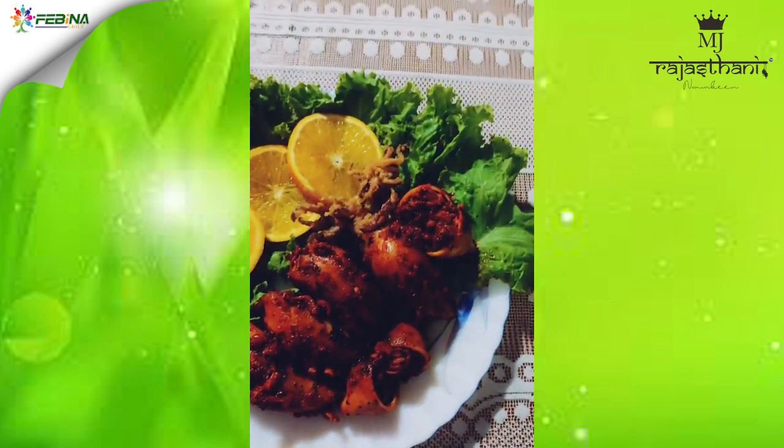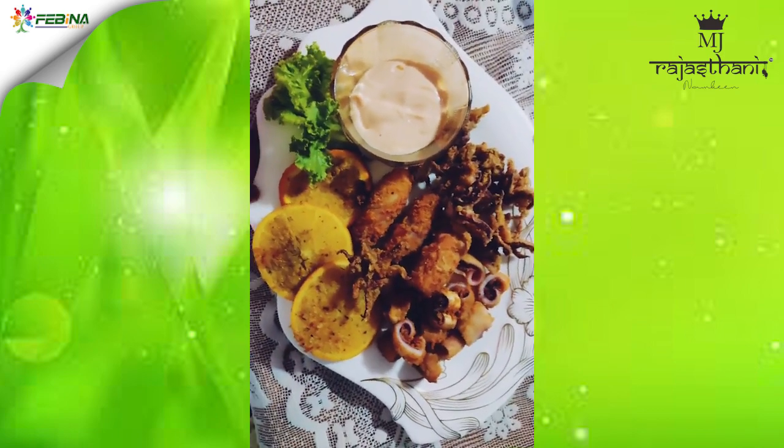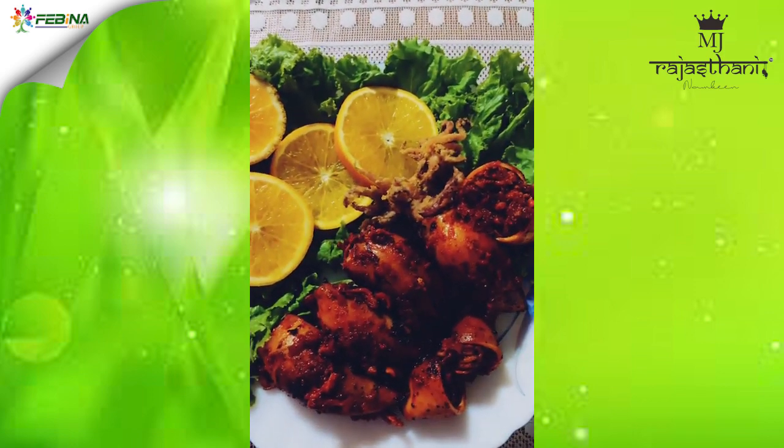Here I have my stuffed squids, and here are my crispy fried squids. Thank you all.